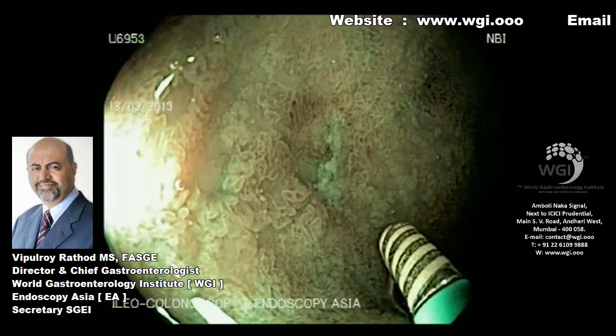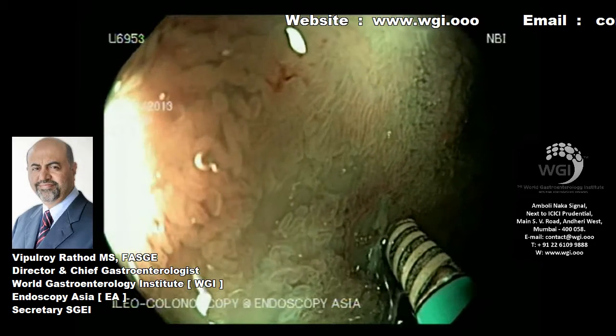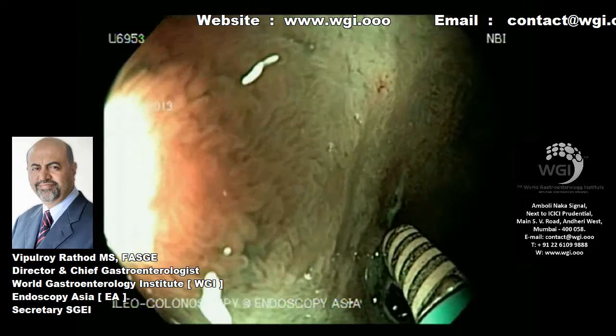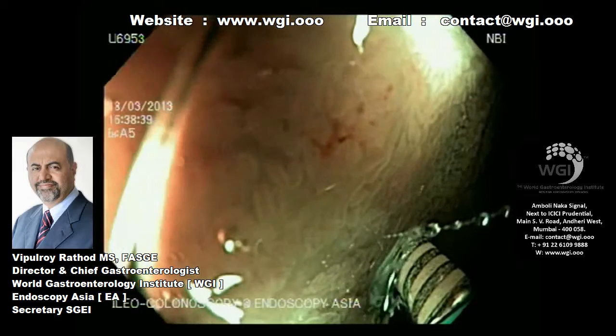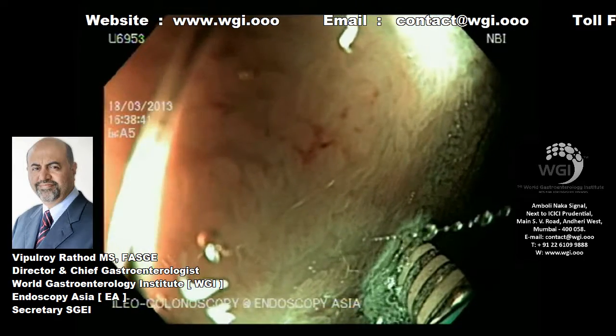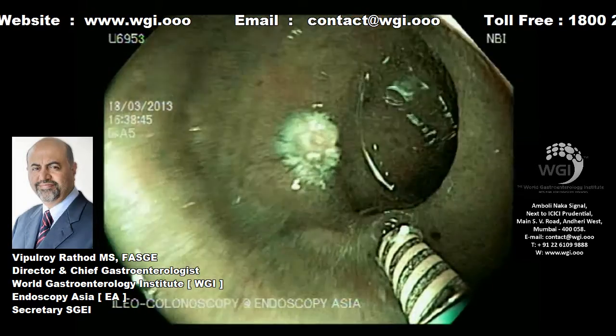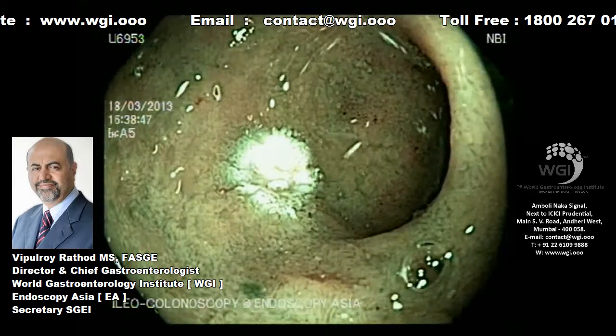This is exactly what we're doing now with a bipolar heater probe, and we will fulgurate the bleeding vessel successfully. We don't recommend a monopolar probe, as there is a high risk of perforation in the ileum, and this should not be practiced at all in the current setting.